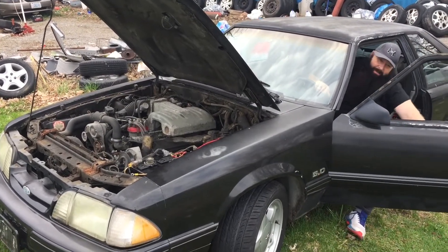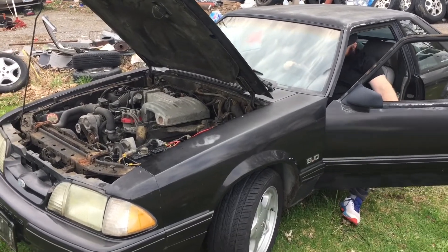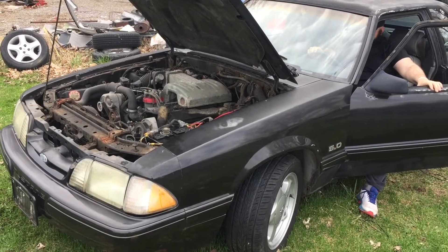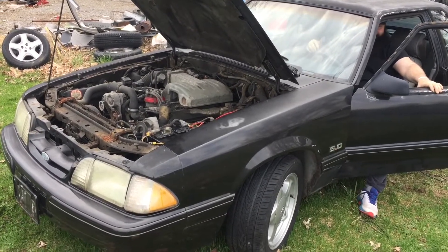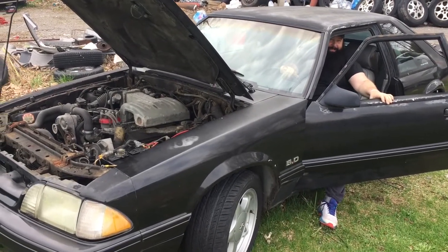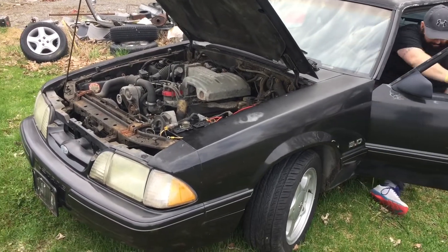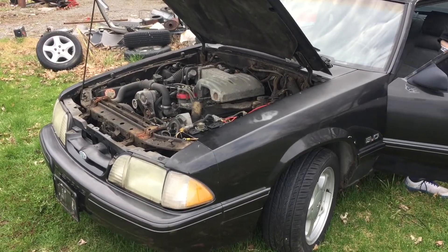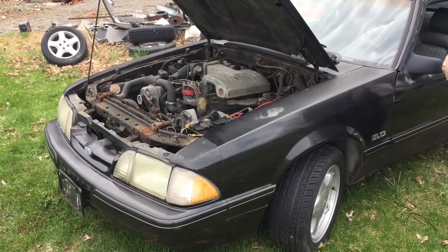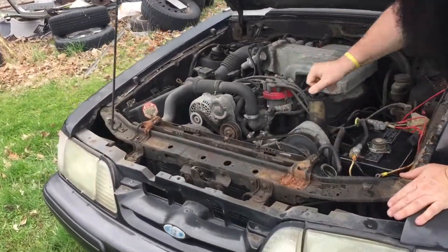Guess what? That's brutal. That'll go. It's not bad for a 10, 15-year-old car. It's kind of shaky. Need some more tension.